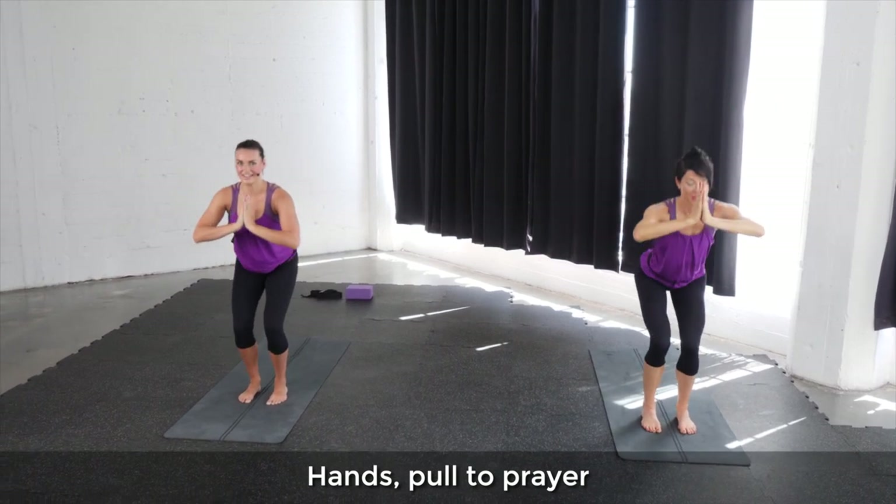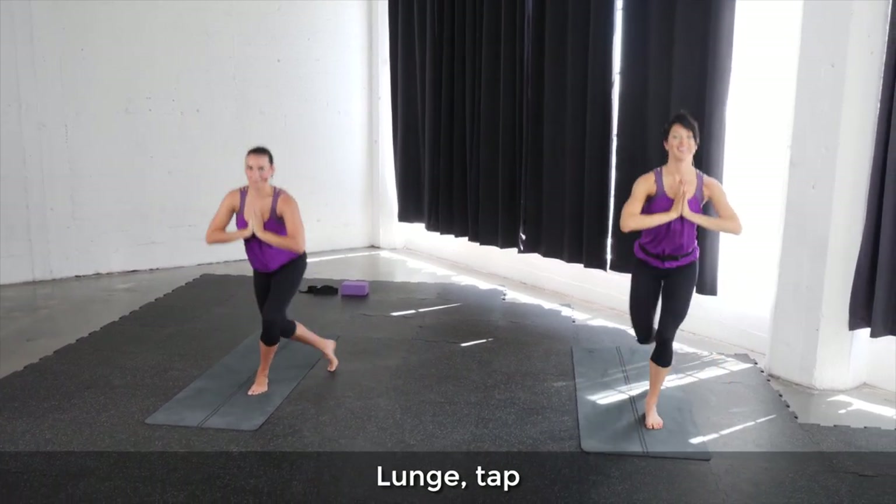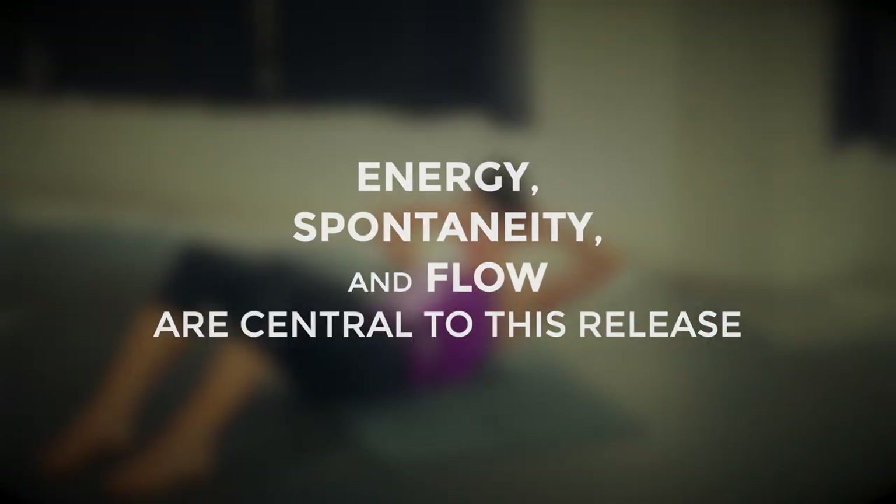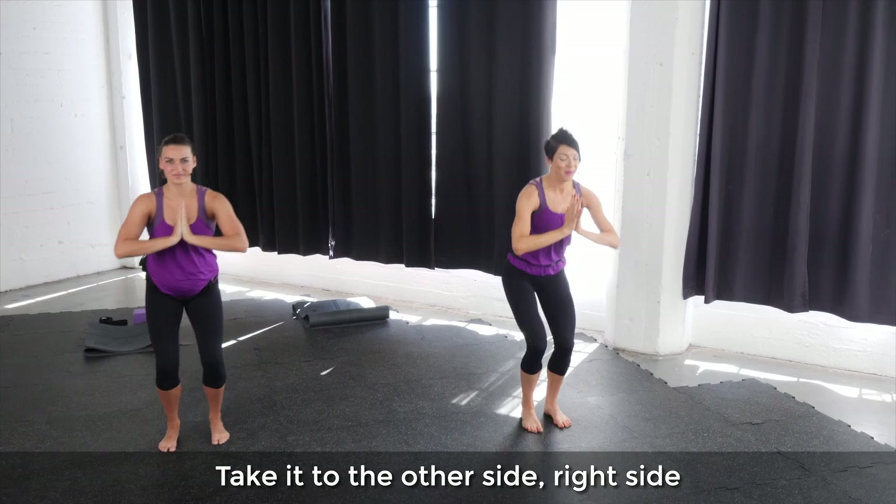Hands, pull the prayer, lunge, tap. Take it to the other side, right side.